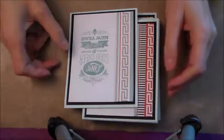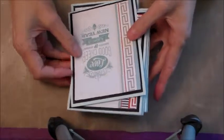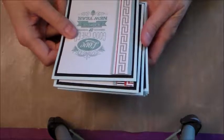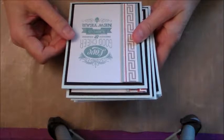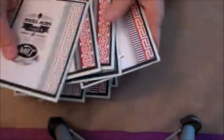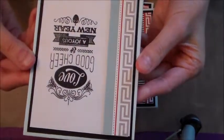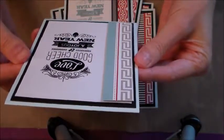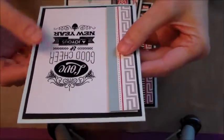Hey guys, it's me Wendy. I'm just going to show you the stack of holiday cards I ended up making. In the first video I did it with black ink and I really didn't like that, so I decided to use a different color. Here is the card — not the exact card I made on the video, but similar.